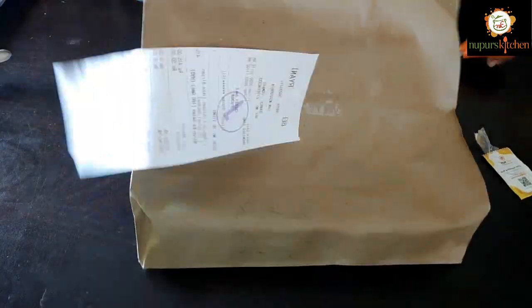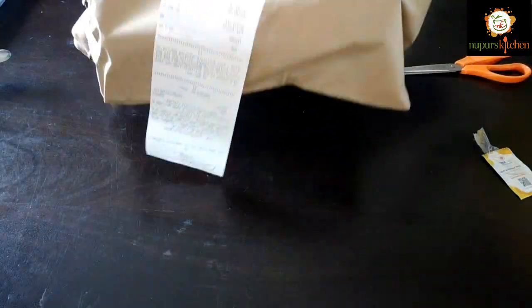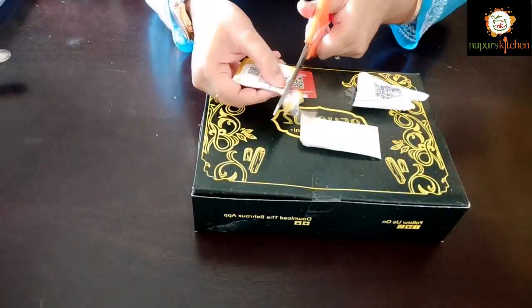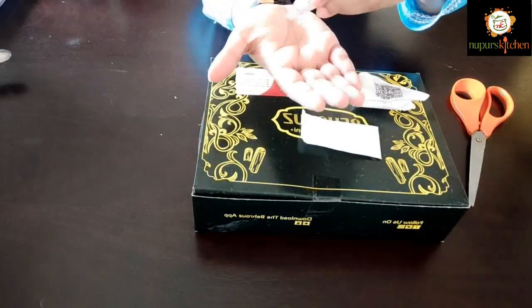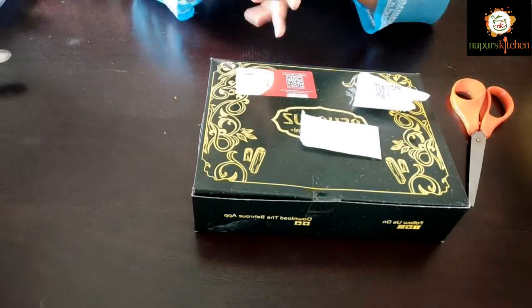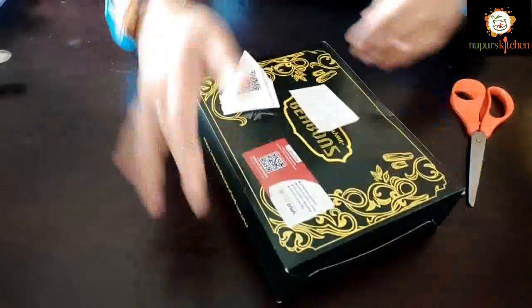Let's begin by opening this pack. If you are new to our channel, I would like to welcome you. On the right side you will see the subscribe button — please subscribe to our channel. There are many interesting food videos you can check out too.